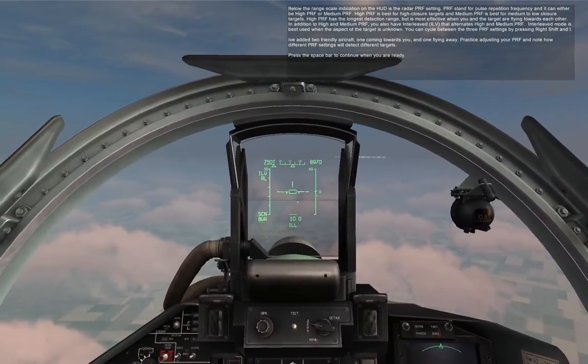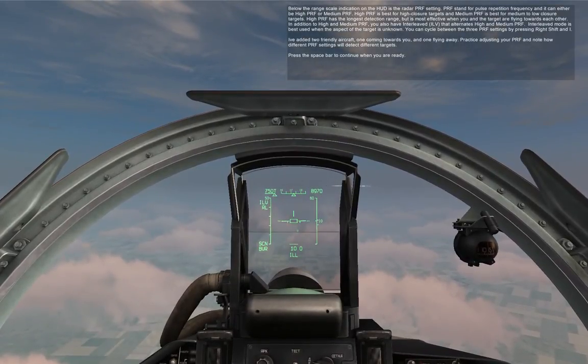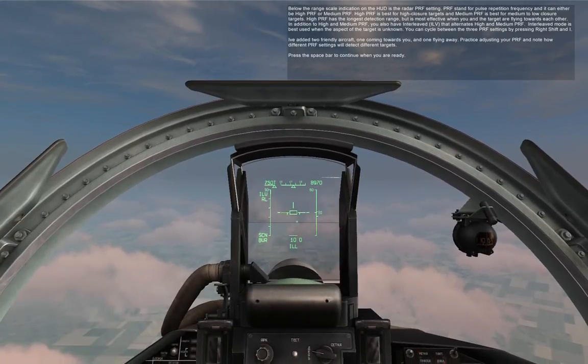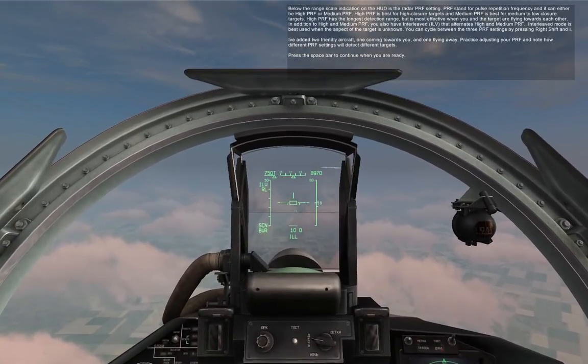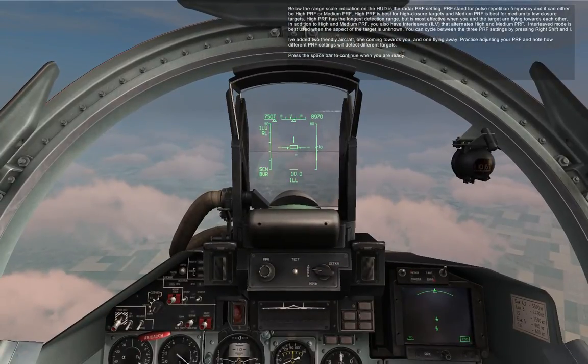You can cycle between the three PRF settings by pressing right shift and I. I've added two friendly aircraft, one coming towards you and one flying away. Practice adjusting your PRF and note how different PRF settings will detect different targets. Press space bar to continue when you are ready.